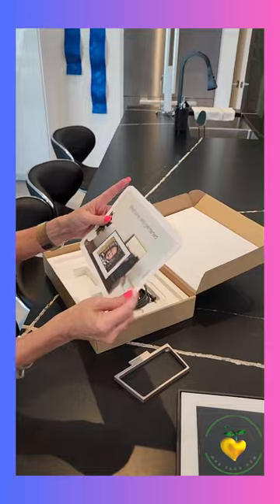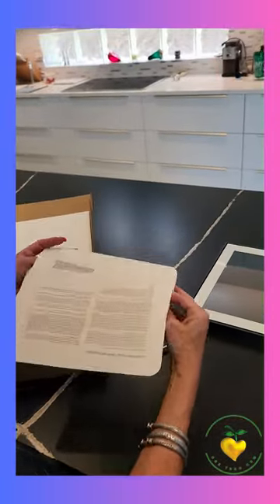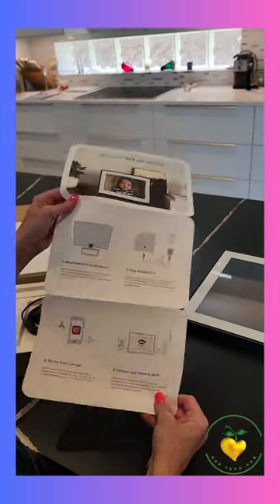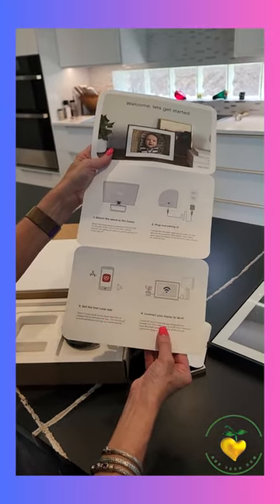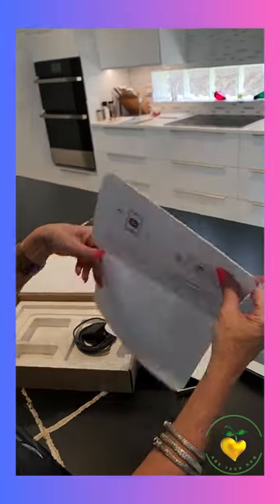We'll look at the 'let's get started' guide. It says: attach the stand to the frame, plug everything in, get the Loop app, connect to your Wi-Fi, and you're ready to go. I think you don't even need the app, but we'll try it.